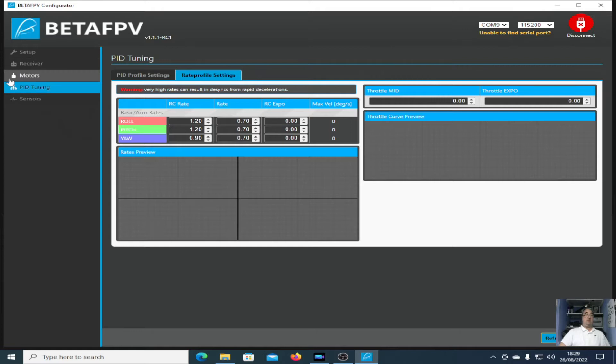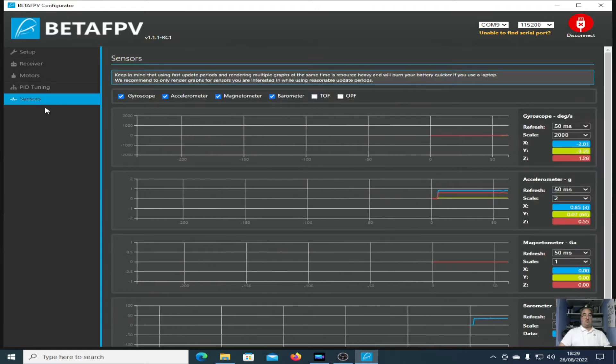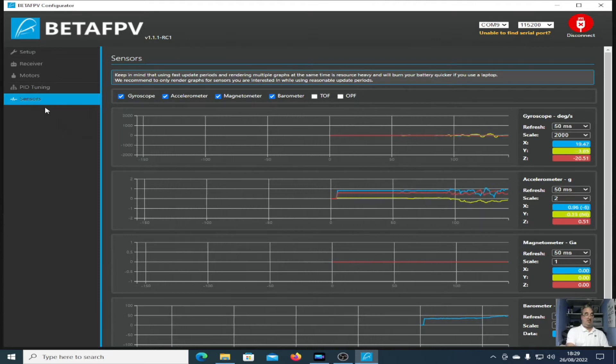There's PID tuning and rate profile settings, which I'm going to look at because I'm quite interested in what they are. And just the sensors for the quad — as the quad moves around, you can see the sensor readings all changing.